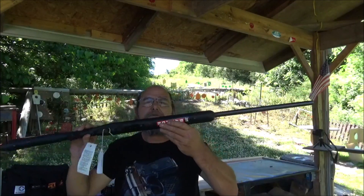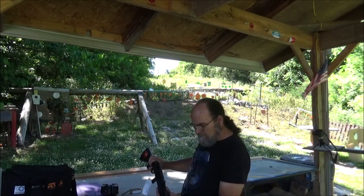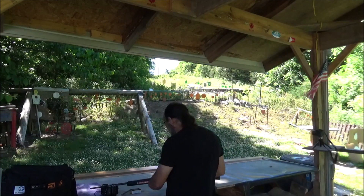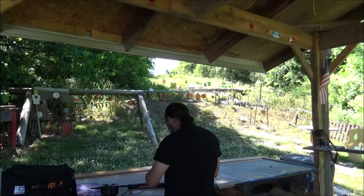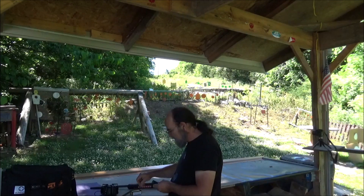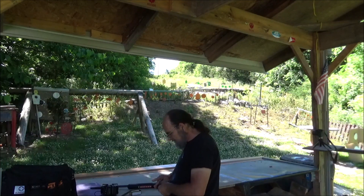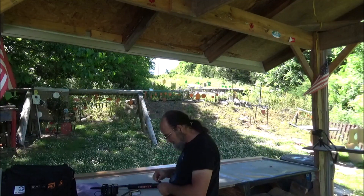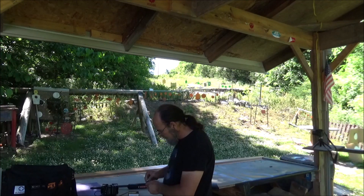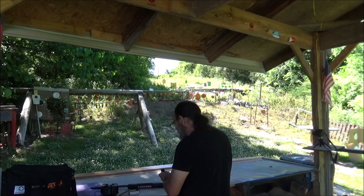Made it out to the range with the Savage Model 62 — .22 long rifle only, so don't be shooting longs or shorts out of it. First off, let's see how many this mag holds. I've got some 40-grain Ely ammo — this stuff has run well in pretty much everything I've had, so we're gonna see how it runs in this rifle. Ten rounds — yep, ten's all she wants, guys, and that's fine.